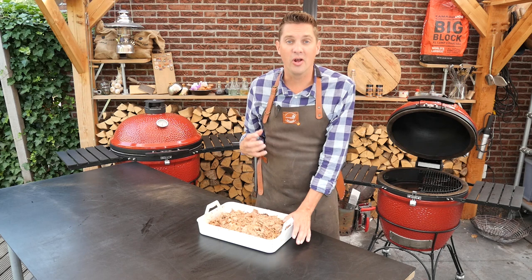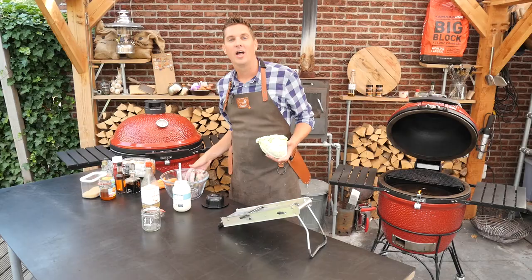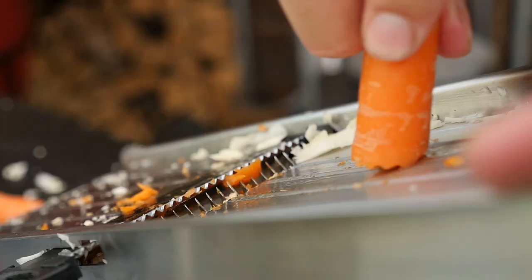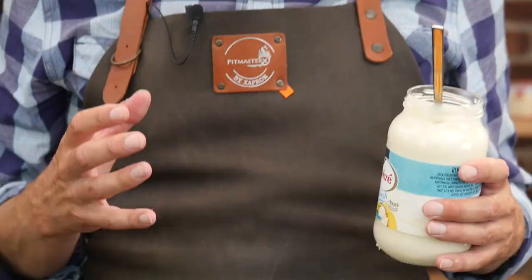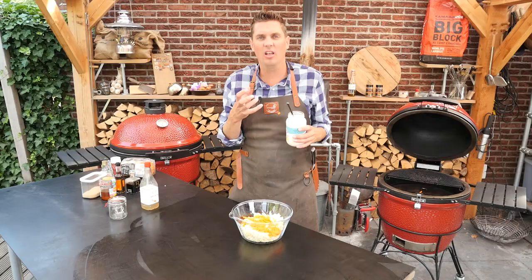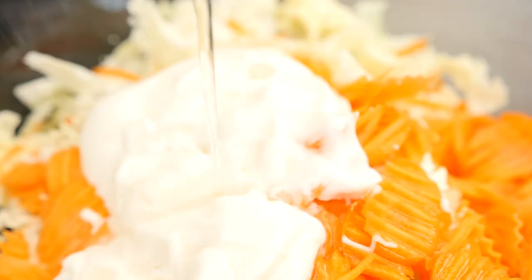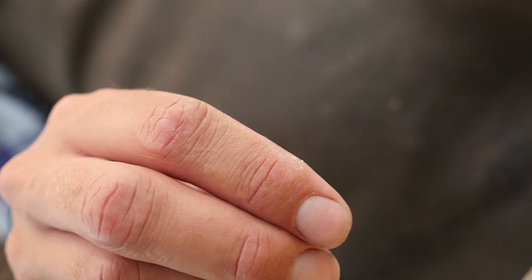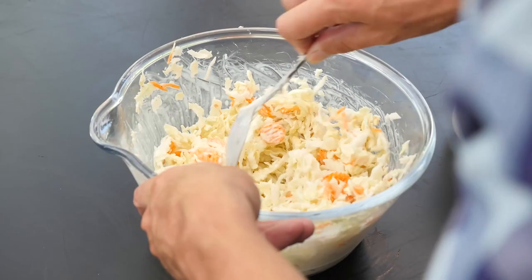Let's start working on our bun, our lettuce, and a little bit of sauce. First I'll fire up the barbecue, and while it's firing up we're going to shred some cabbage. Now we'll shred our carrots. We're going to add mayonnaise — I like to use yogurt mayonnaise because it's a lot lighter. Two big tablespoons will do the job, then around 100 milliliters of apple cider vinegar, and a bit of fresh ground pepper and salt. Now we'll mix that up.